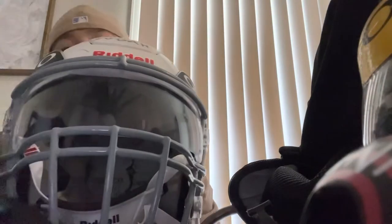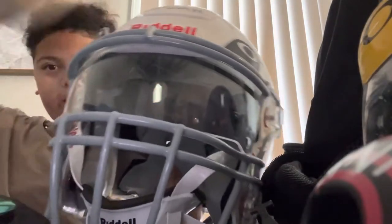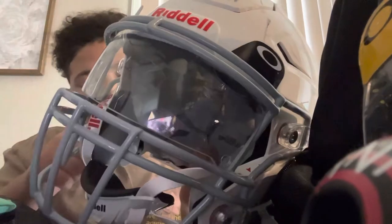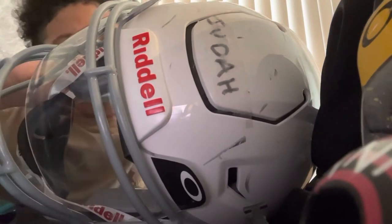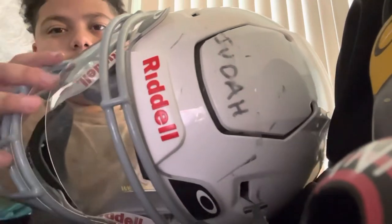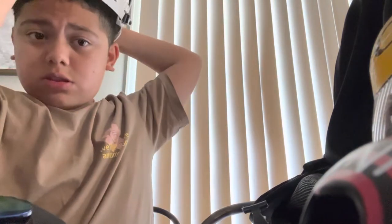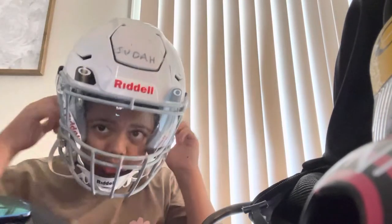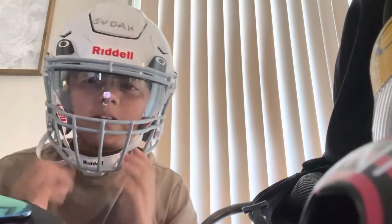You know I gotta rock with the one and only Riddell. Speed Flex, baby. I'm gonna try it on — the Riddell Victor Infinite, or Speed. I'm not sure exactly which helmet it is, but I've had it for a year. I want to find a new visor too.